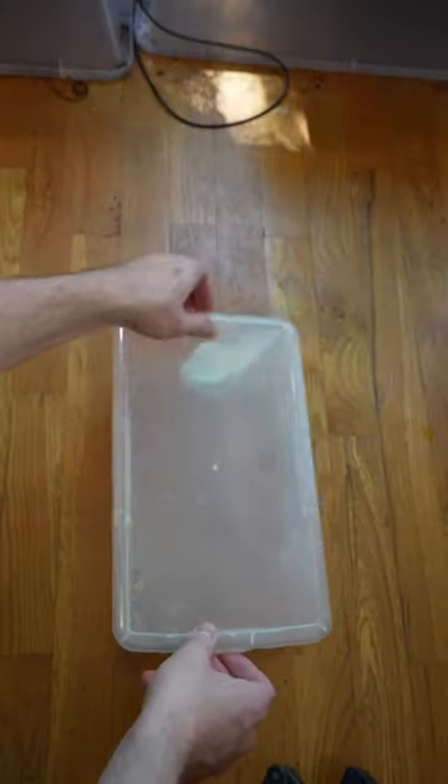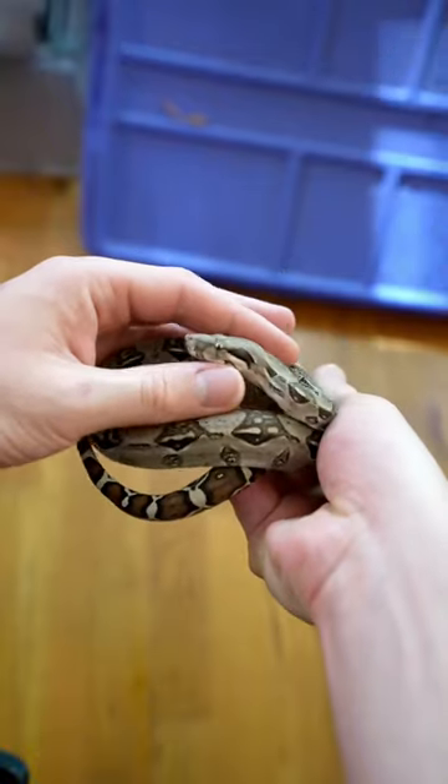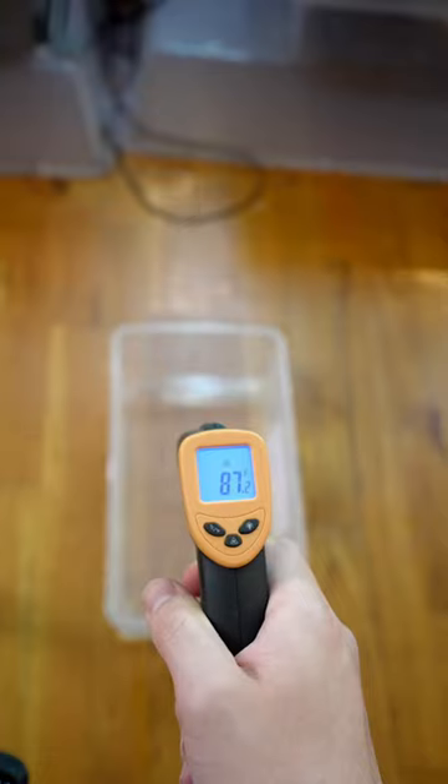My snake is getting a bath today because her skin is really wrinkly. This is either a sign of dehydration or she's about to be in shed, and I think it's some combination of the two. Giving her this high humidity sauna-type bath will help both of those things.